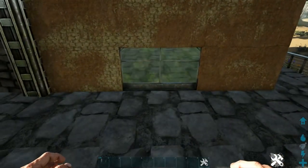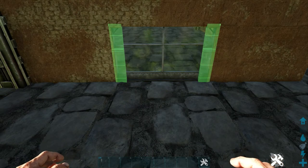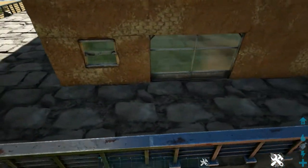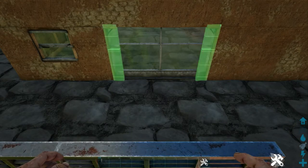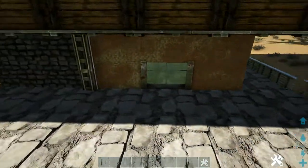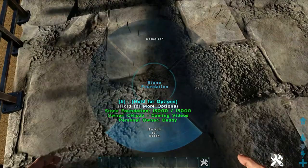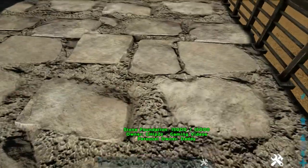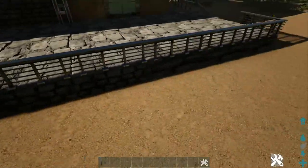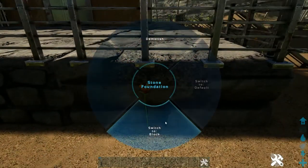We're almost done on the outside. Come to these greenhouse walls and place a double metal door frame. Rotate the snap point and snap it to the new foundations that we've placed so that it doesn't destroy the greenhouse wall. Do that again on this side. And then the final thing we're going to do on the outside of the building is go around and switch every foundation to block. This gives a different appearance — you get more of that look rather than the plain stone look. Just go around and switch them all.